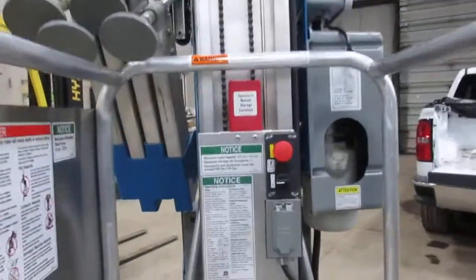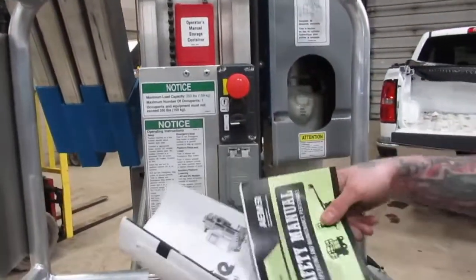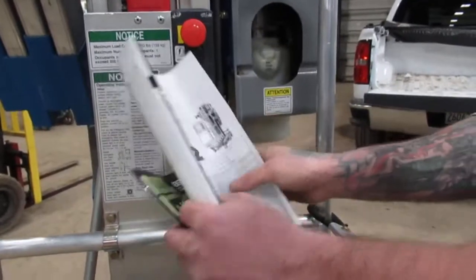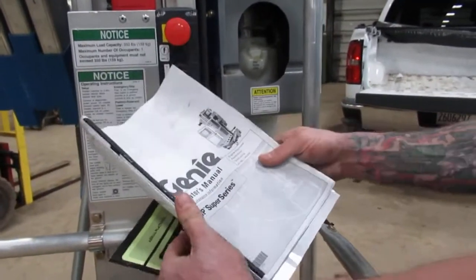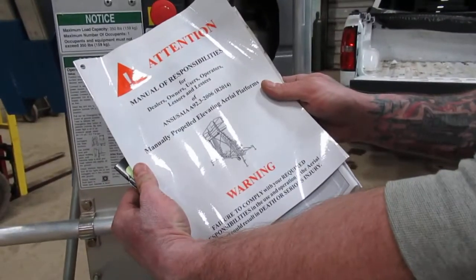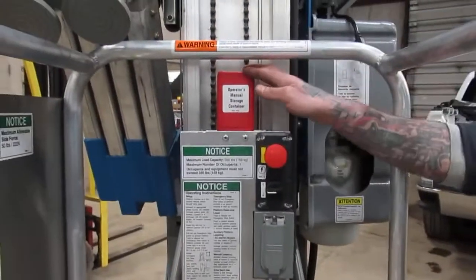On this personnel lift, you're going to have a weatherproof manual box. It's always going to consist of these three manuals: your AEM manual, your Operator's manual, and your ANSI Responsibilities manual. Those are always going to be located in this weatherproof box in the basket.